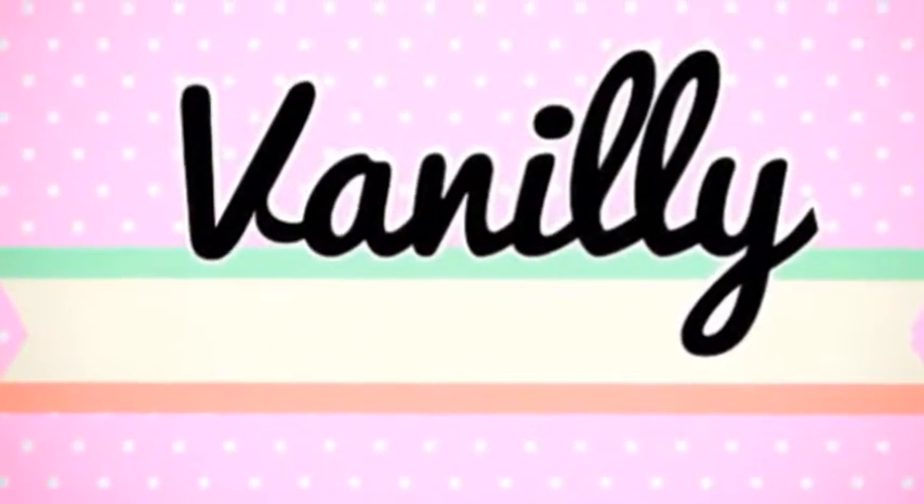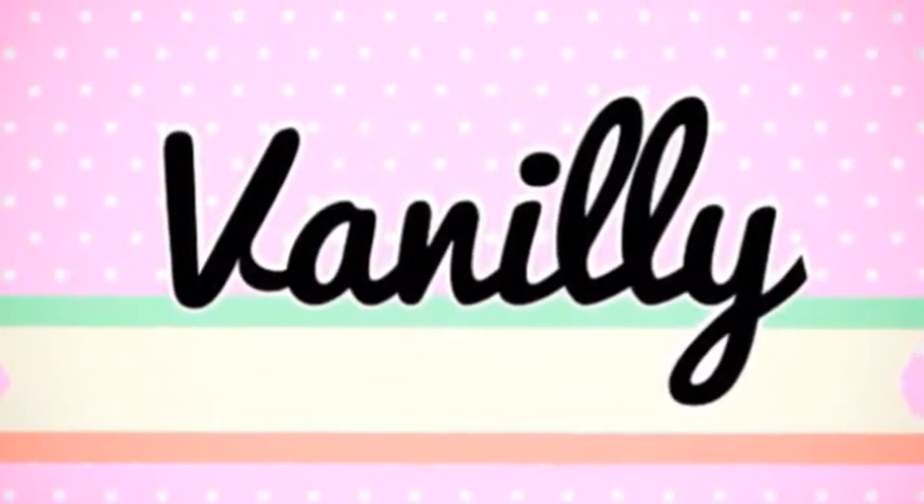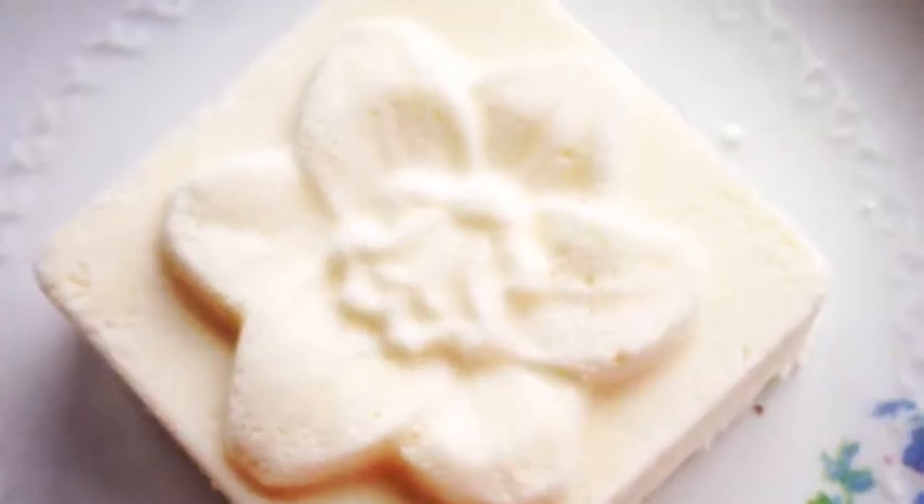Hey there, it's Marissa from Vanillilotion.com and today I wanted to show you how to use one of my awesome milk bath bars.